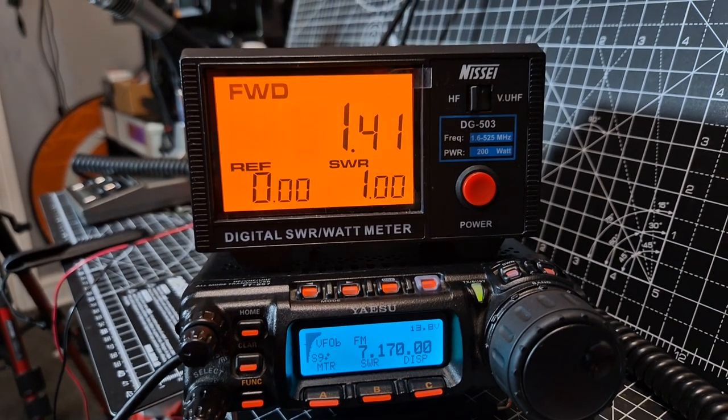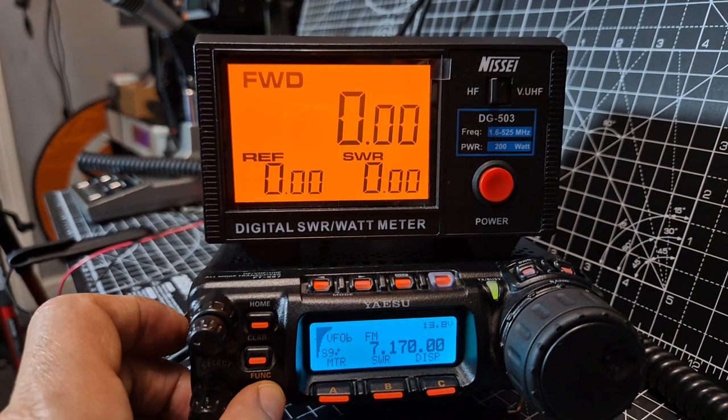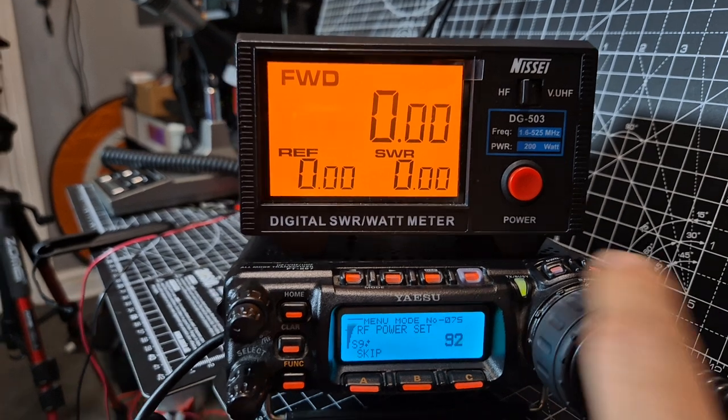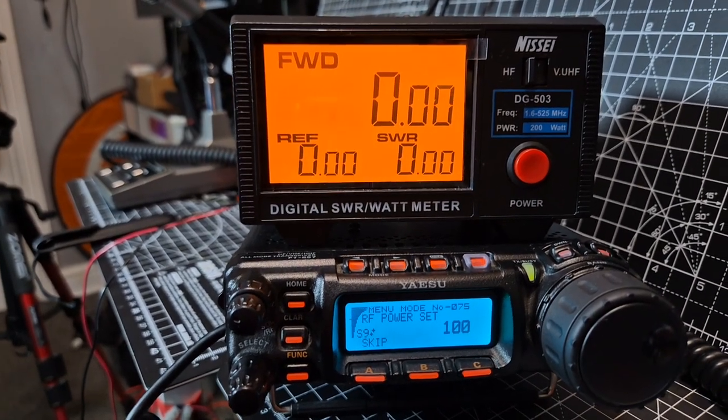M0FXB — you'll see that at 50, it was 56 watts there. And if I go, hold it down again, so it's really blasting out the power. I've just been testing a 706, and it was way out.